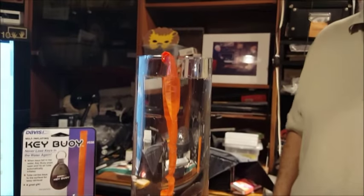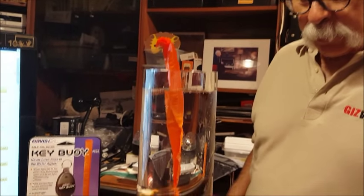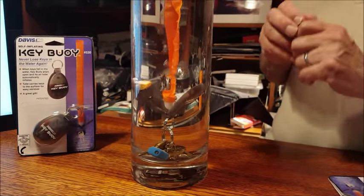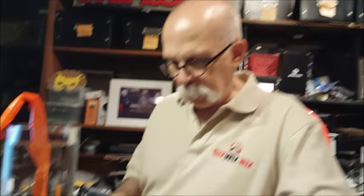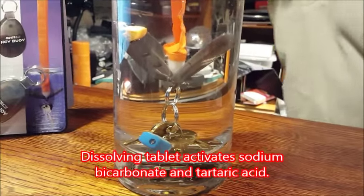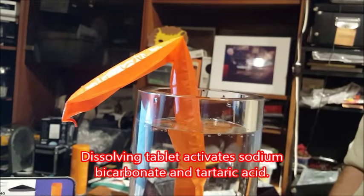Now, you won't see this happening if the water's deep. But already the KeyBui has opened. I believe there's a little sponge in there that forces the clamshell thing to open. Then there's a little tablet that melts, and then it starts to fill the little tube with air.